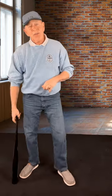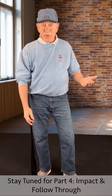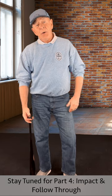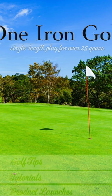We'll talk about the rest on the next video, which is going to be impact and follow through. And the final video in this series is going to be what kind of beer you should buy at the 19th hole. Anyway, thanks for watching — if you find the video helpful please click that like and subscribe button, and we'll see you next time. Thanks again.